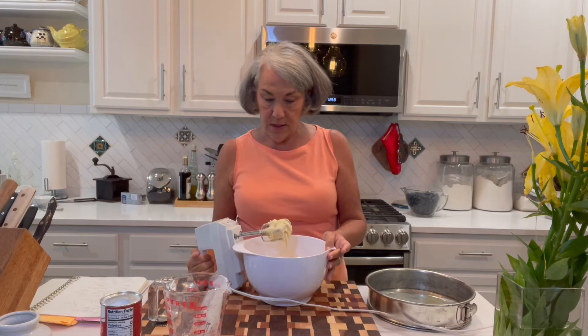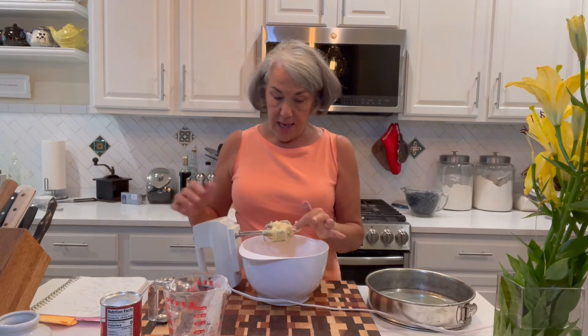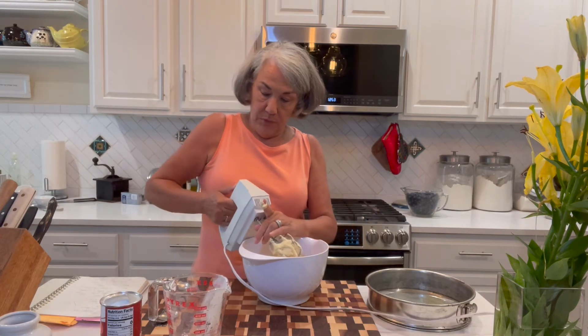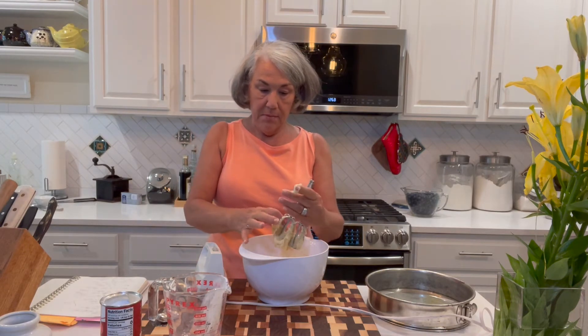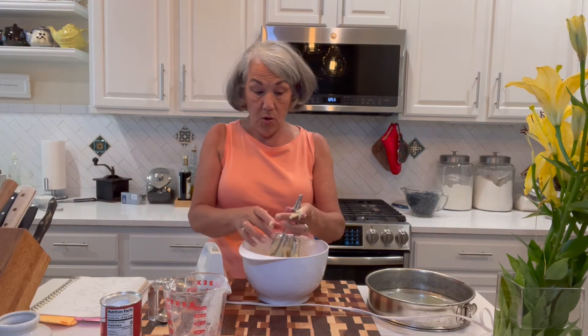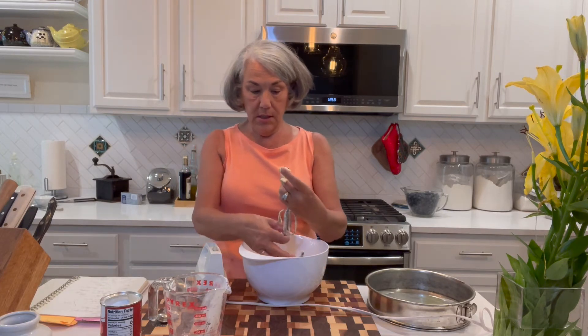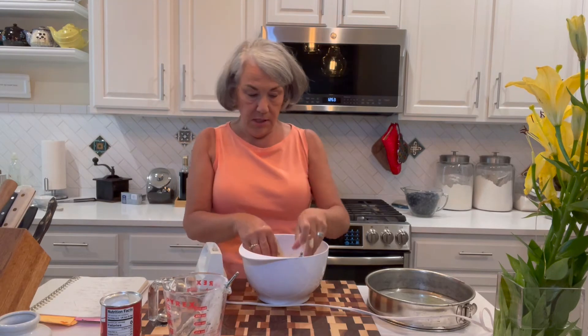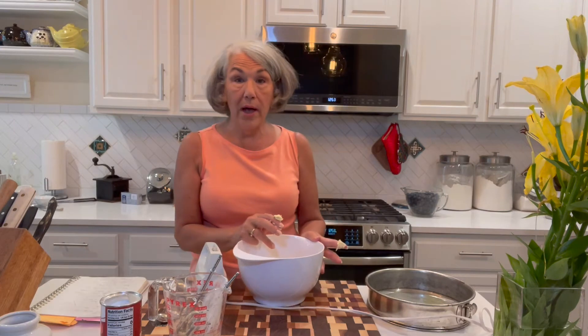We have a pretty stiff dough, as you can see, and I'm going to clean off my beaters. This becomes basically the crust, although it's not as firm as a crust like a pie crust. Now, into my well-greased springform pan I'm going to dump this.